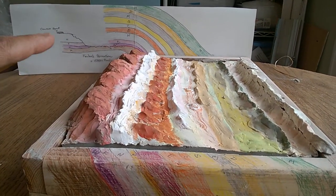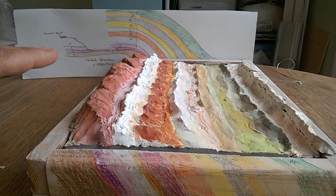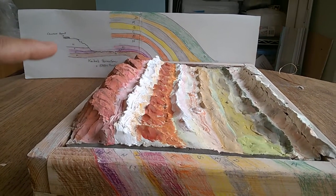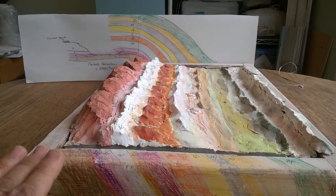Most of the other parts of Capitol Reef and Grand Canyon and Glen Canyon — the uplift that we see has remained horizontal. And so we don't get quite this fantastic formation that we get when it's so tilted.